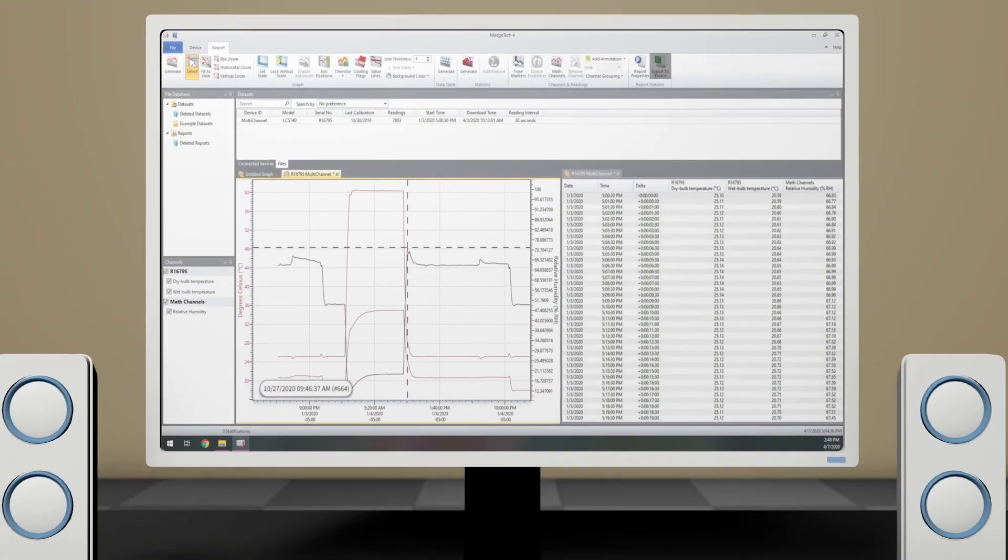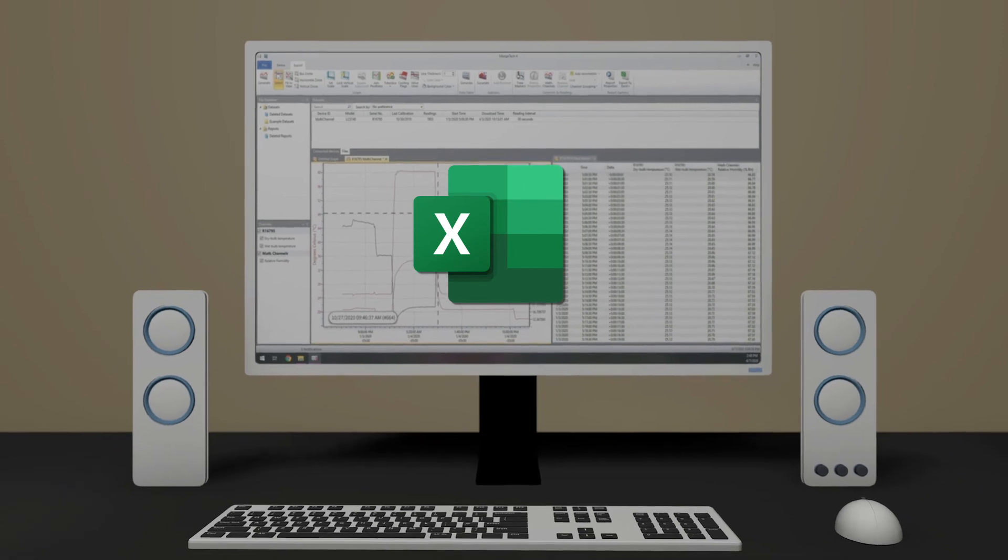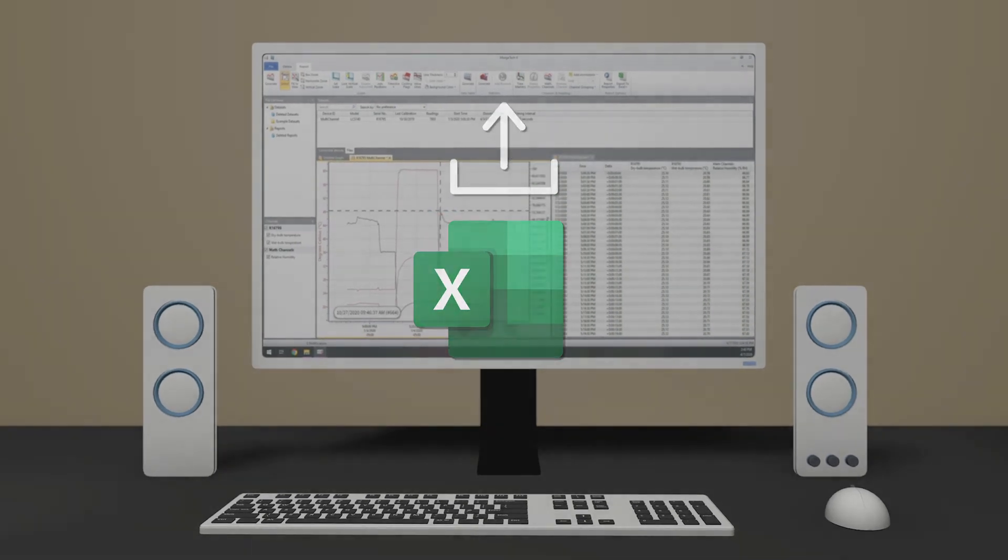Organized Excel spreadsheet data reports can then be exported and saved, or printed and filed, to provide a lethality validation history.